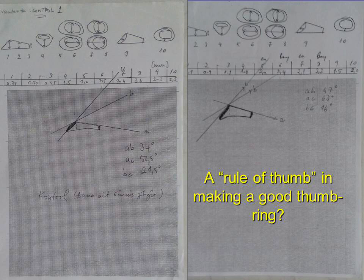An attempt to find an ideal relation or a rule of thumb of dimensions failed, as it needed a higher number of archer's rings that are well identified with their origin and related mandal technique.